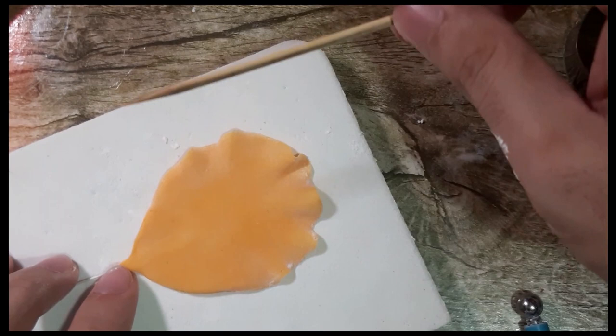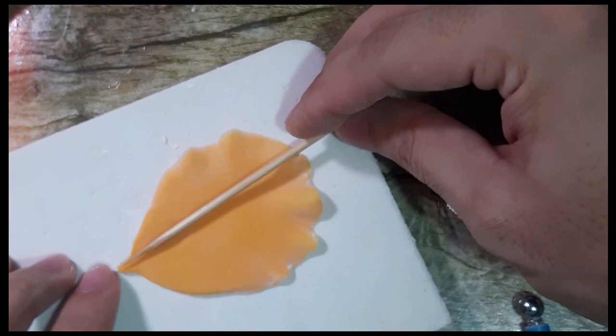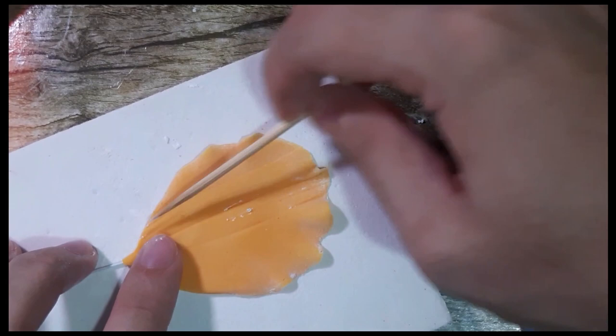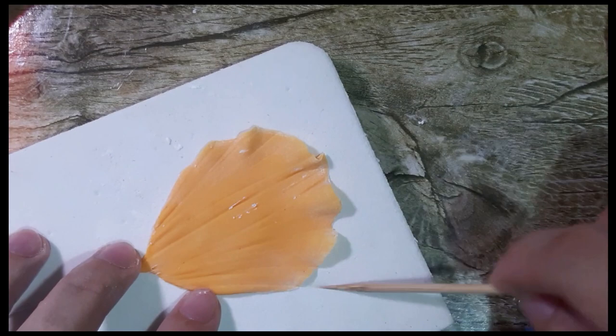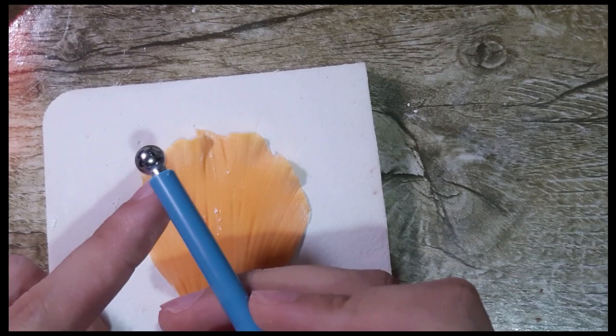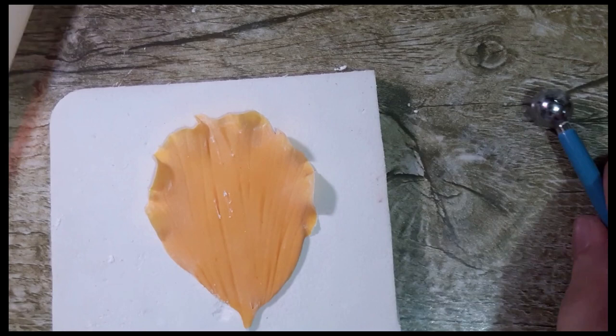Using a barbecue stick, we will create veinings on the petal. Starting from one point, your stick should be slanting — not upward, but slanting. You need to create lines: 1, 2, 3, 4, 5, 6 — and go on and forth until you have created a lot of lines. You can also go back a little bit on the top. After that, get your ball tool — the smaller sized one — and go around the edges to make it very wavy and frilly, just like the real hibiscus flower.